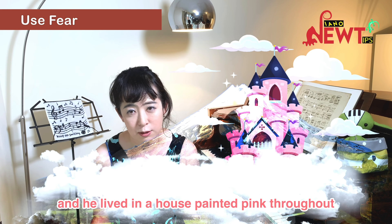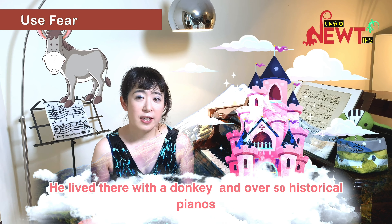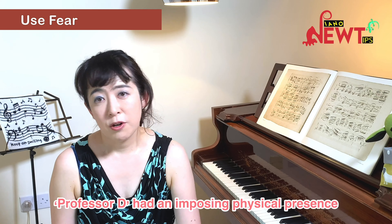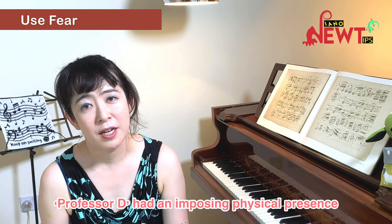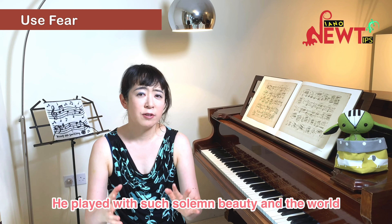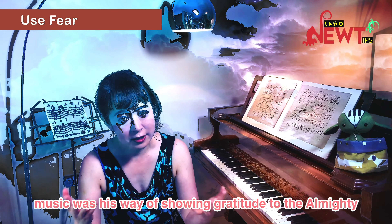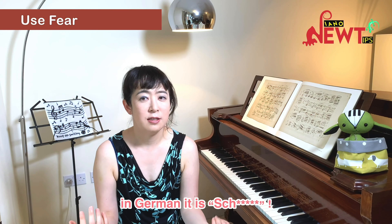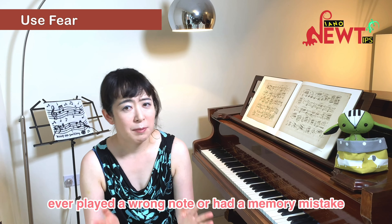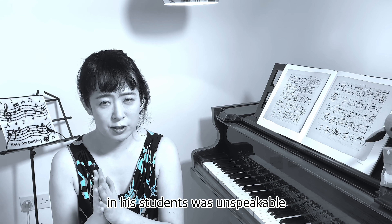He lived in a house painted pink throughout, which could have come straight out of a fairy tale, with a donkey and over 50 historical pianos, some of them over 250 years old. Professor D. had an imposing physical presence and mysterious demeanour. He played with such solemn beauty, and the world changed colour as soon as he started playing. Music was his way of showing gratitude to the Almighty. He said wrong notes were — in German — Scheiße. He was seriously scary, and if a student ever played a wrong note or had a memory mistake, the kind of terror he inspired was unspeakable.